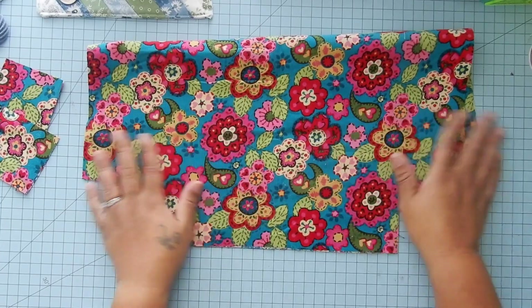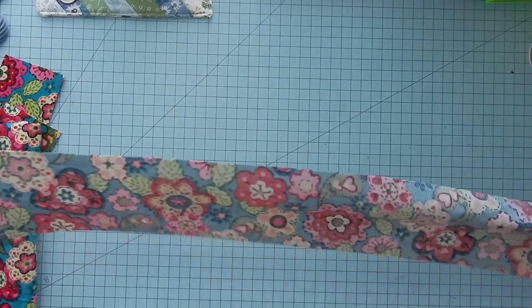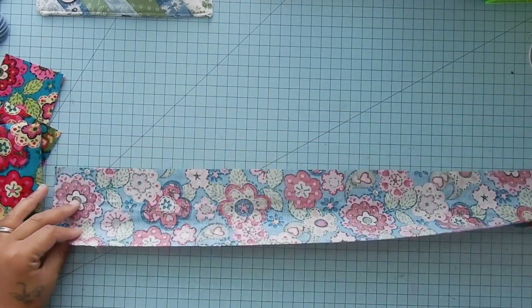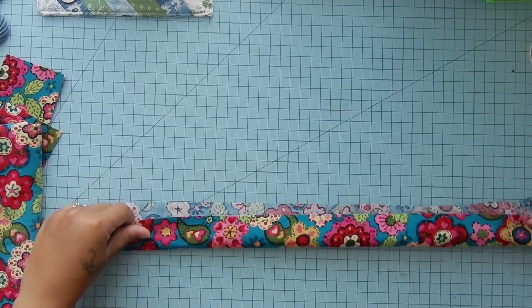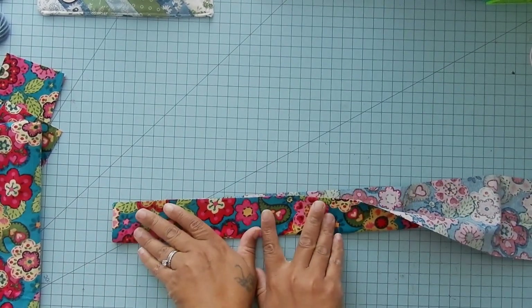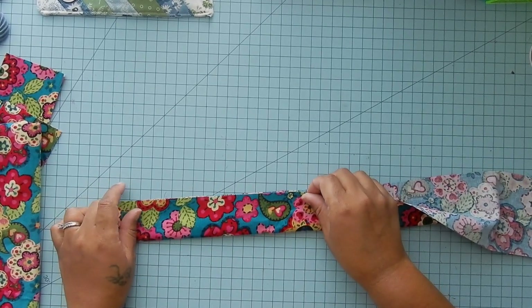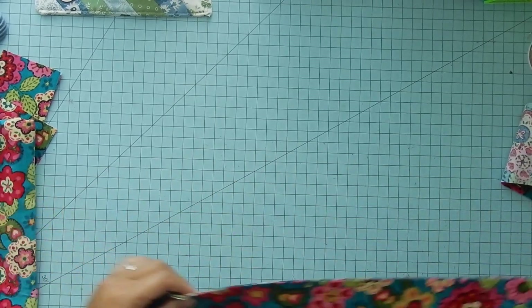Now we're going to put this fabric to the side while we work on our straps. So if you have done straps in the past, it's pretty much basically how you do it. If not, I'm going to show you. You're going to take your fabric and fold it in half the long ways, and you're going to iron a crease into it.